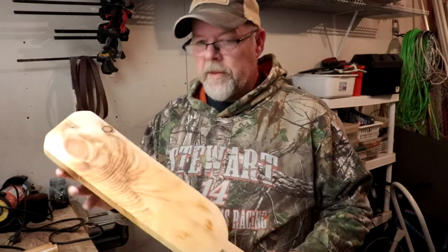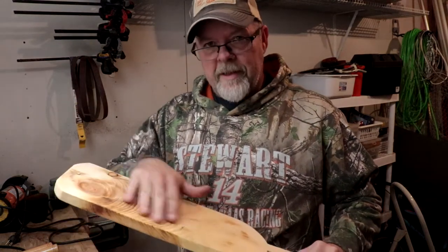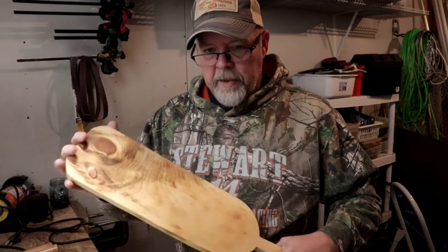Alright guys, I'm picking this video up probably almost a week later. I finally found some tung oil for the board. Now this is the character that came out of this — this is just pine again like I said before, but that's the character that was in it, and that's why I wanted the tung oil. Got both sides done.